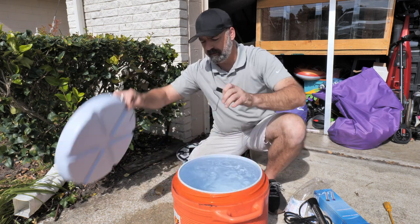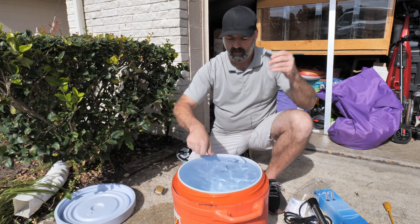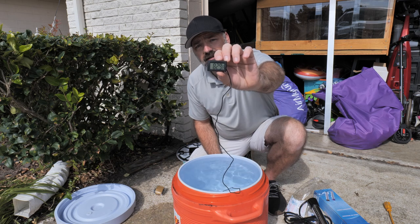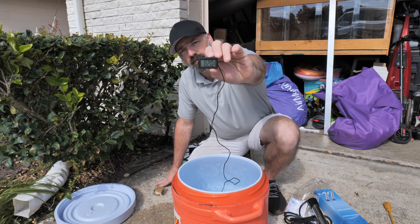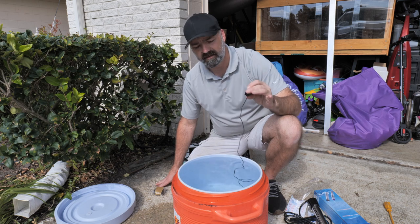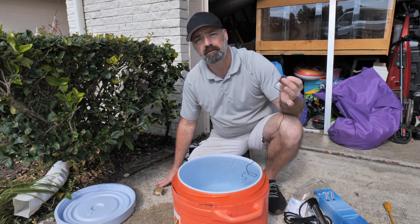We're going to take the top off this big tub of water and see what our water temperature is. It is dropping very quickly — okay, it's saying our water temperature is 82 degrees. So we're going to put the water heater in and see how long it takes to get up to 100 degrees — let's go for an even 20-degree increase in temperature.